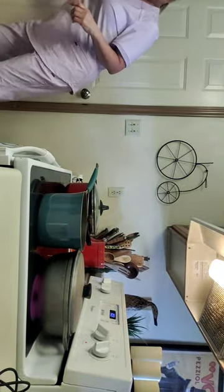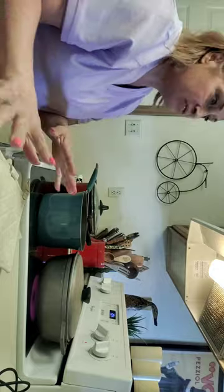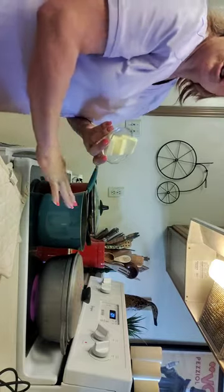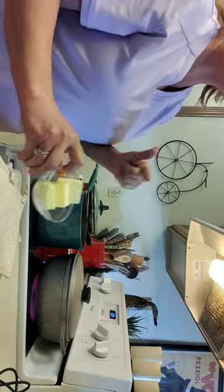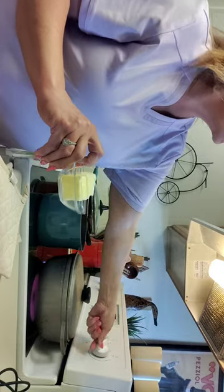All right, we are back — the soup is pretty much done. I went ahead and added the cannellini and great northern beans. I'm going to do the roux because I want to try it. What I decided is to do one pot more soupier broth and the other one the thickened broth. This is the first time I've actually done a roux on camera.